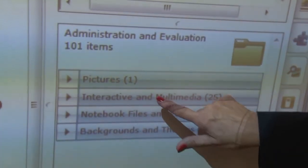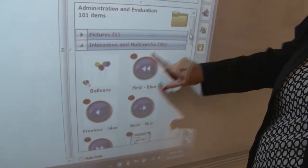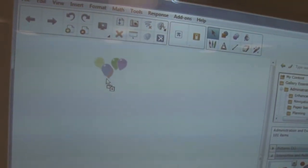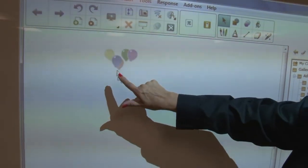Under interactive, let's see what's there. I'm going to get a new page so you can see that. When I pull it up, here's balloons. Notice I just grabbed them and dragged them out.